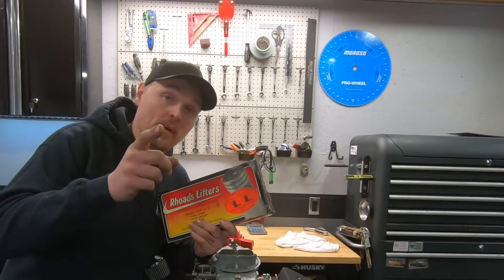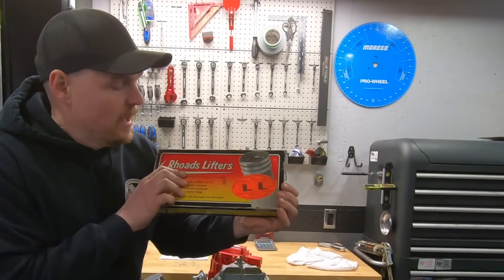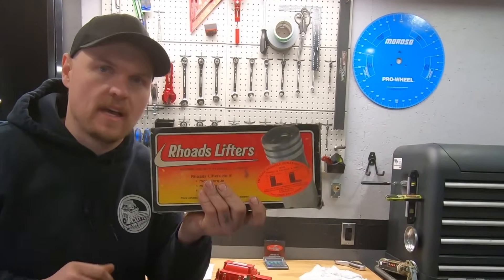What is going on guys? Pat in the shop. The moment a lot of you guys have been waiting for — the Rhodes Lifters Dyno Test. Let's check it out.